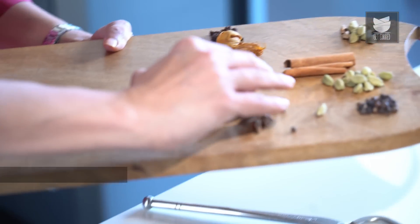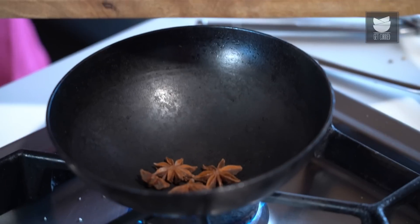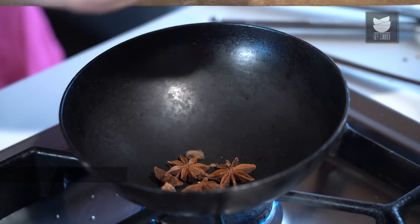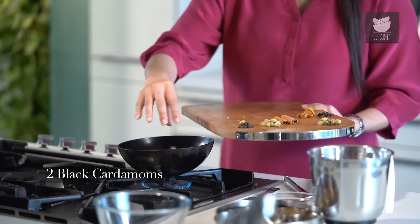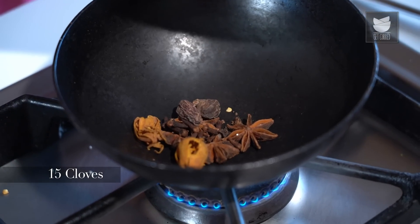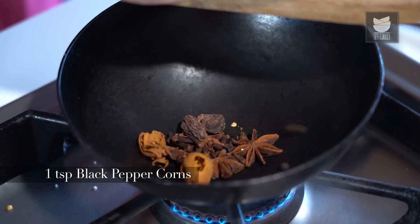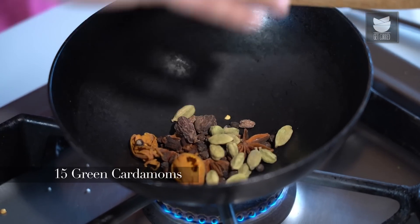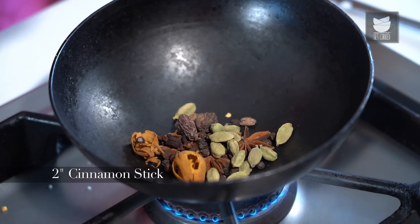Now let's roast the next batch of spices. We're going to take 4 Star Anise, half of a Nutmeg, 2 Black Cardamoms, 2 Whole Mace, 15 Cloves, 1 tsp of Black Peppercorns, 15 Green Cardamoms, and 2 inches of Cinnamon.